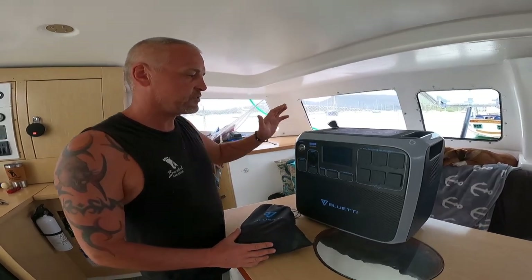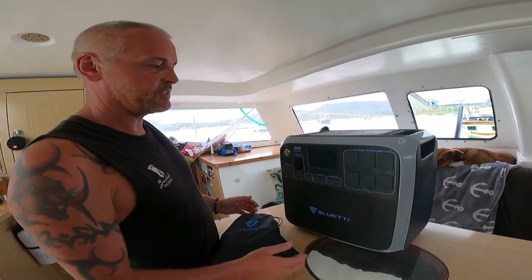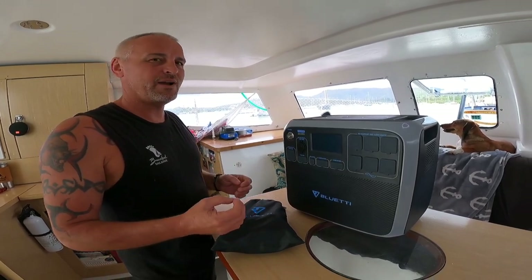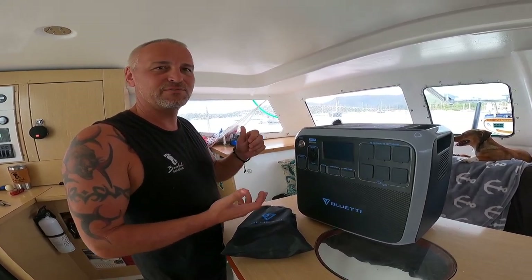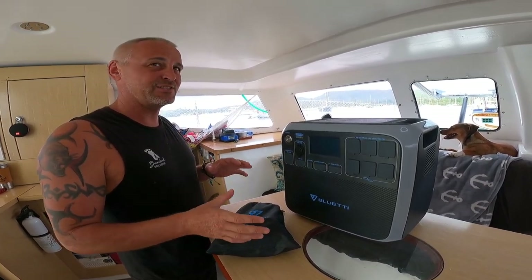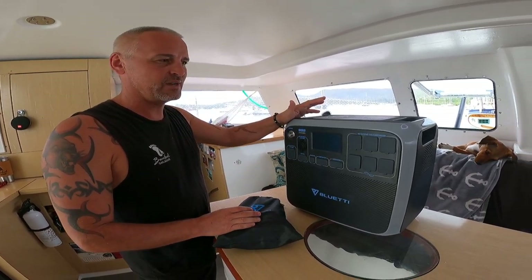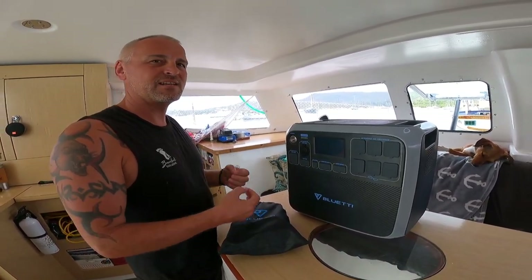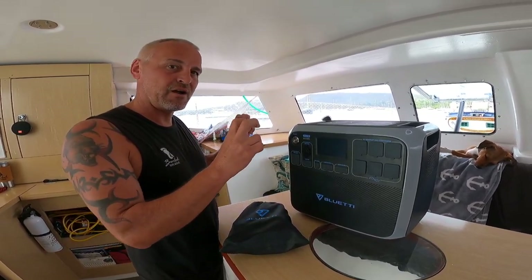Alright guys, so we've just received this Bluetti, got it back to the boat and unpacked it. We're going to be playing around with this for the next couple of weeks, testing it to see how it works on the boat. We're quite a power-hungry boat — we like to cook with the Ninja Foodi, we've got toasters, kettles, all these electric luxuries, but we're standard in regards to most boats with how much solar and battery banks we've got. The idea is we hopefully won't need to run our Honda 2000 generator as much, but use our excess solar in the afternoons to charge this up so we can be silent in the evenings using our high-powered items.